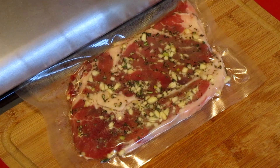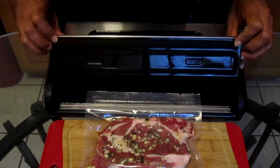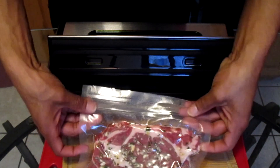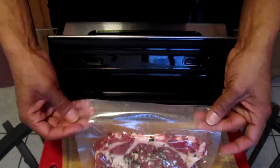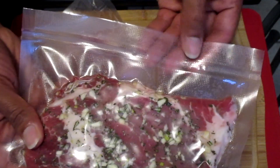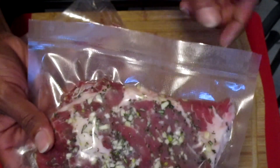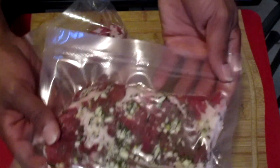Wow, that was pretty quick and we're finished! To release the bag, just press the release button on both sides and the front cover will unlock so you can open it. And there we have it — as you can see it's nice and vacuumed, all the air is out. I also want to show you the seal at the top. You can trim above the seal if you like.